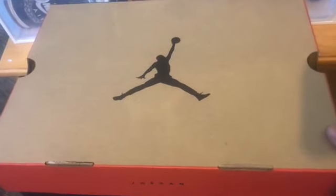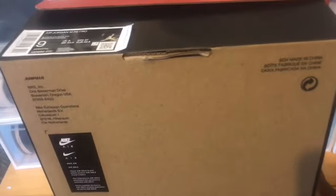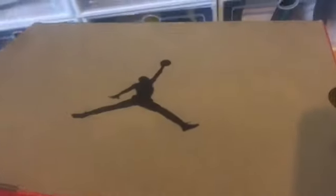Now the box — you got a brown top, black Jumpman in the middle, Jordan on the side, orange, dark brown at the bottom. At the back of the box you got the Nike Air clip, verification number. That's it for the box.